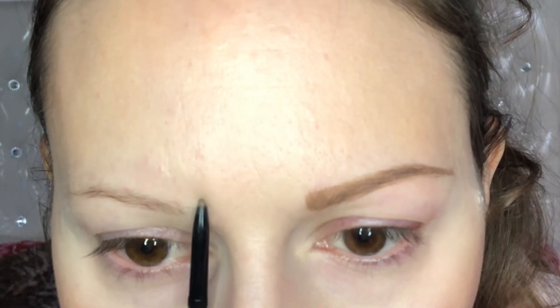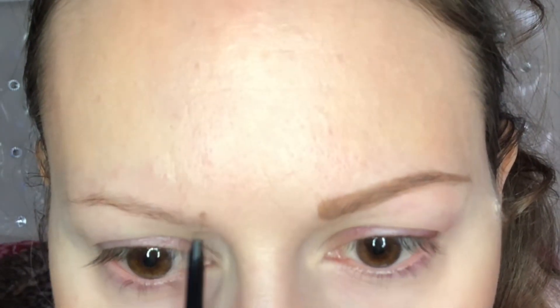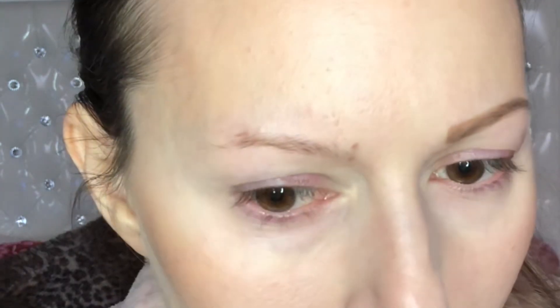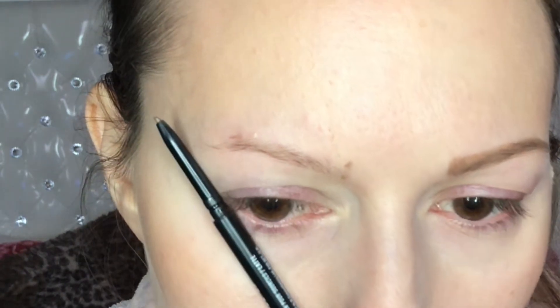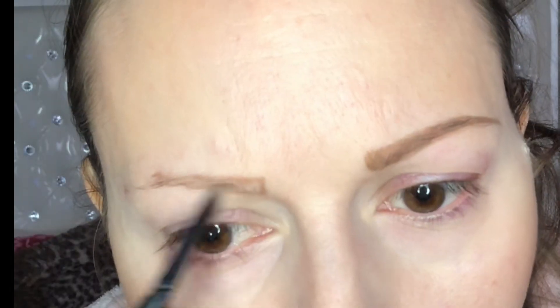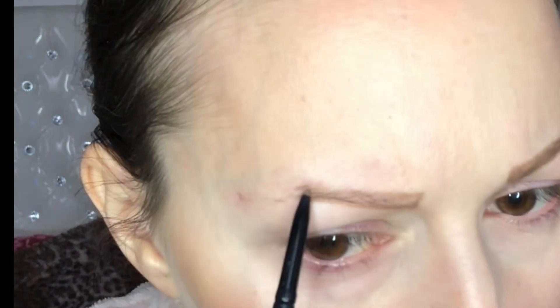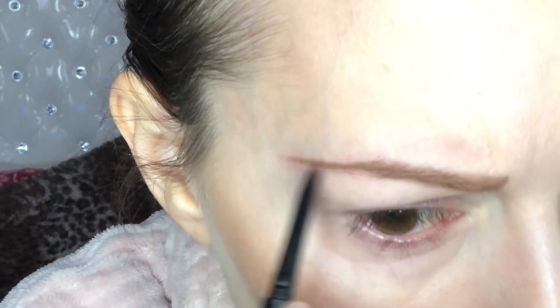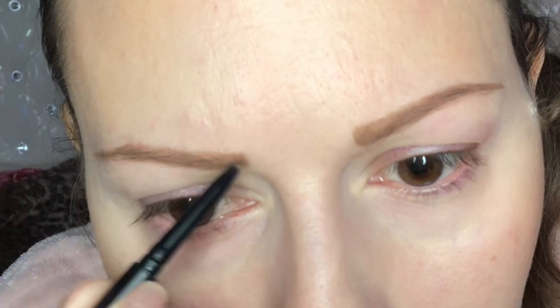The first one is with the brows. You just do a dot where your tear duct is, then where your eye ends — you measure like I show you. Then you make a dot where your brows should break, and then along the nose, and the lower waterline, then where the brows should stop. Then you just connect those dots and fill the eyebrows.